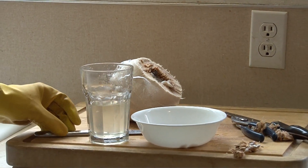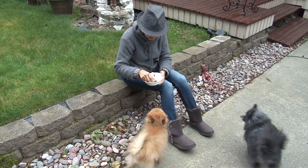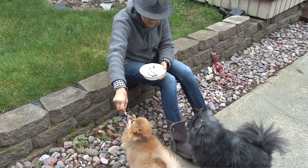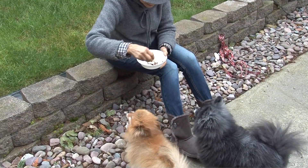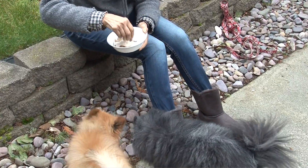One more thing I want to include in this video: coconut meat is one of the best snack foods for dogs. I have two Pomeranian dogs and they go crazy when I take them for a walk and give them some coconut meat.